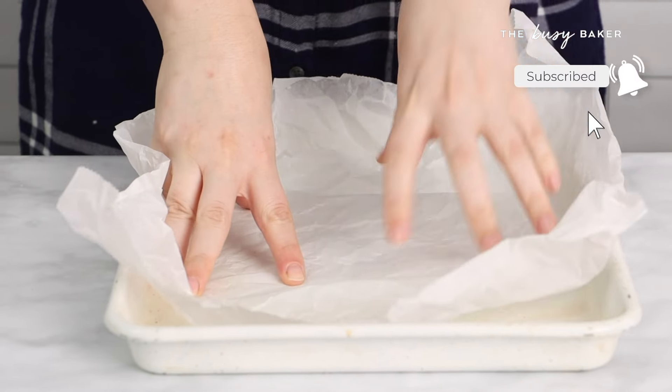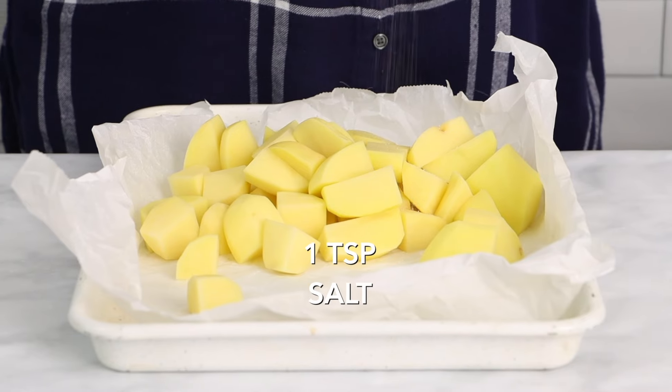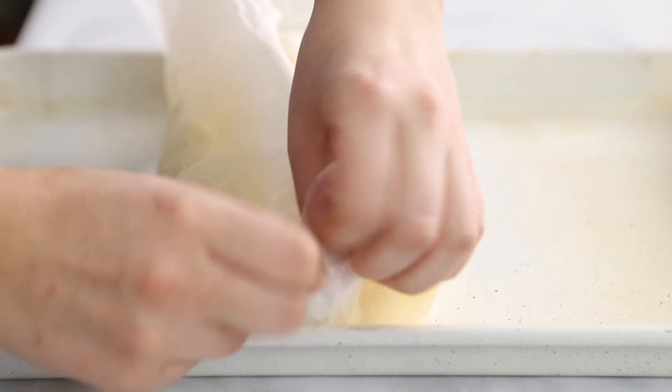First we're going to start by roasting the potatoes. Now because we want to end up with mashed potatoes — because what holiday dinner is complete without mashed potatoes — we're going to peel six potatoes and chop them into small pieces.